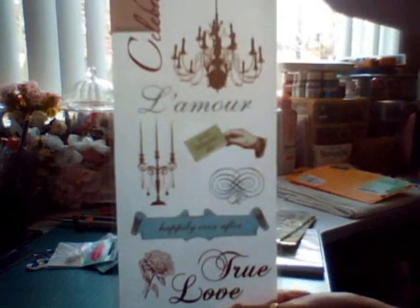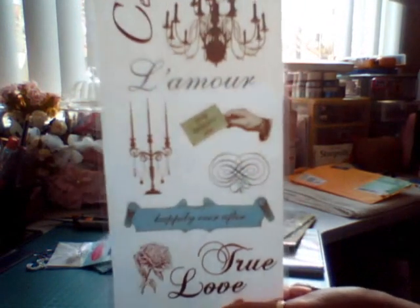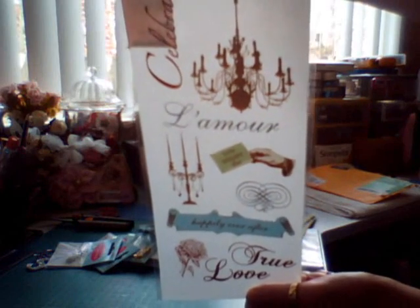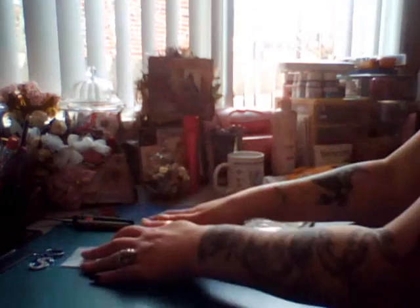I also got this rub-on. It was originally eight dollars, then it was down to four at half price, and then they took another two dollars off the sale price — so I got it for two bucks. That was awesome. I've also got a few thank-yous to sort out.